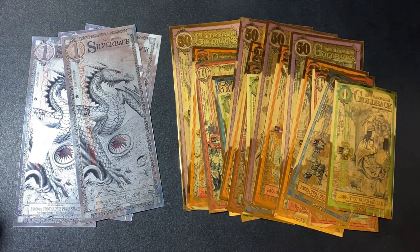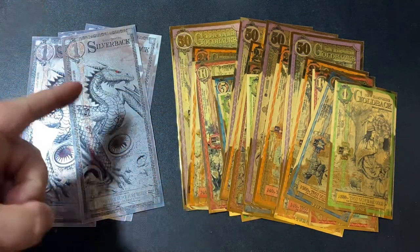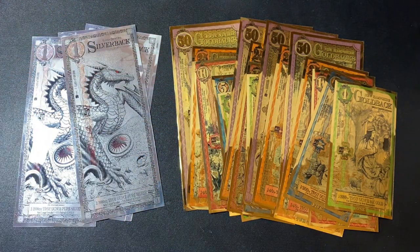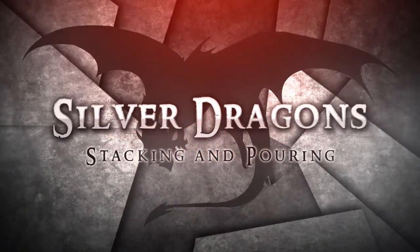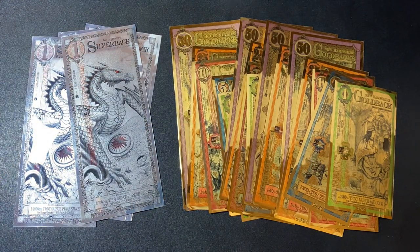What is up YouTube, Silver Dragons here. In this video we're talking about how to properly store your goldbacks or your silverbacks.